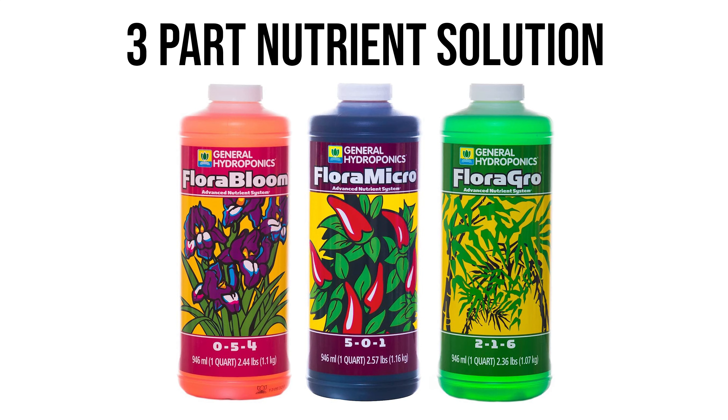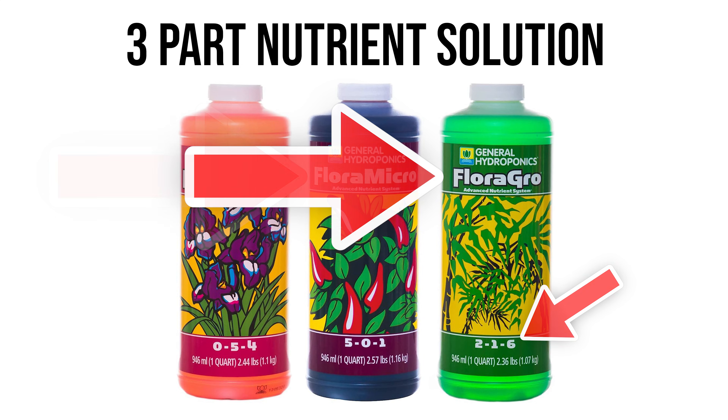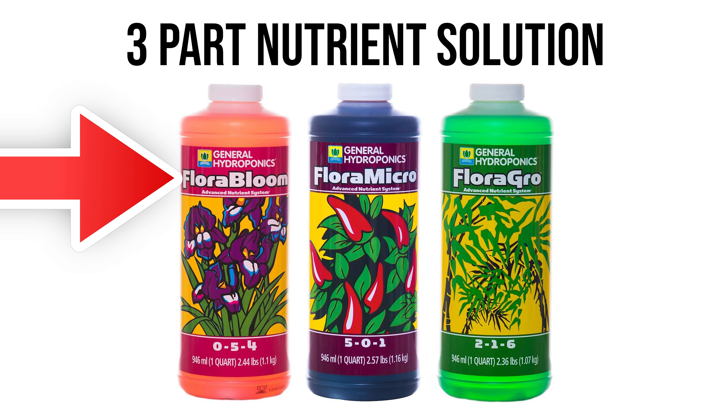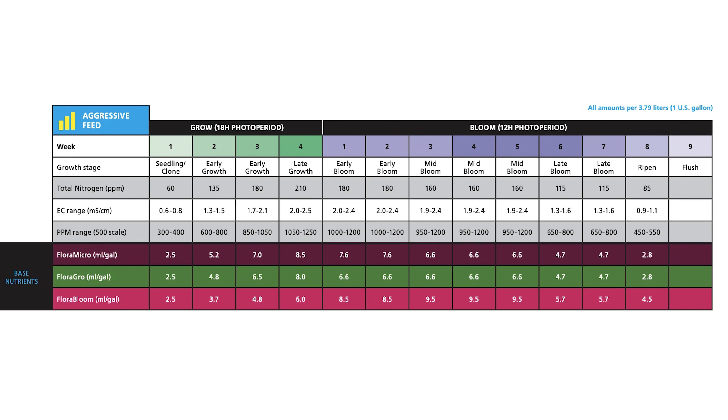That brings me to what I use personally: General Hydroponics three-part nutrient solution — their Flora Series. A three-part nutrient solution is far superior to anything we've discussed so far. You have one bottle just for vegetative growth containing more nitrogen and potassium, one bottle containing just your micronutrients, and another bottle for the bloom stage that gives the potassium and phosphorus your plants need when flowering. I have a video specifically on the General Hydroponics three-part if you want more detail.